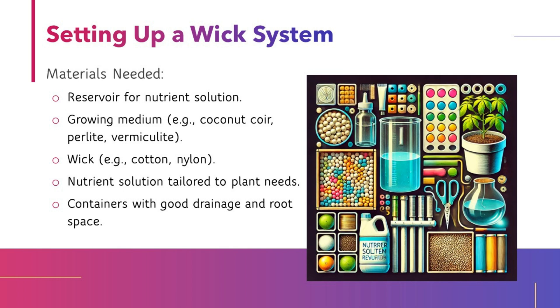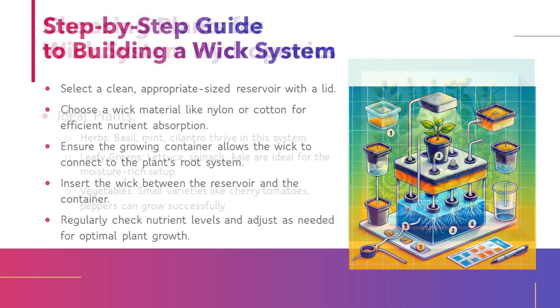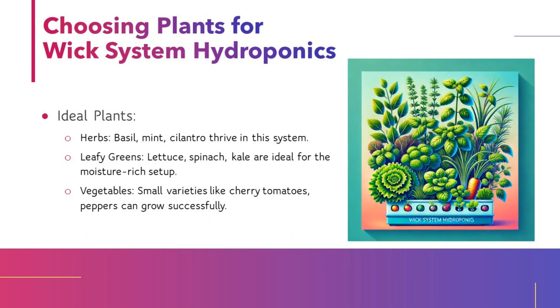Step-by-step guide to building a WIC System: Select a clean, appropriate-sized reservoir with a lid. Choose a wick material like nylon or cotton for efficient nutrient absorption. Ensure the growing container allows the wick to connect to the plant's root system. Insert the wick between the reservoir and the container, and regularly check nutrient levels and adjust as needed for optimal plant growth.